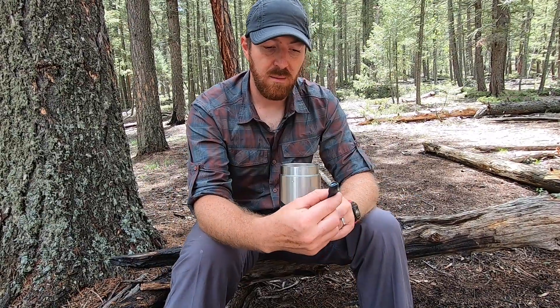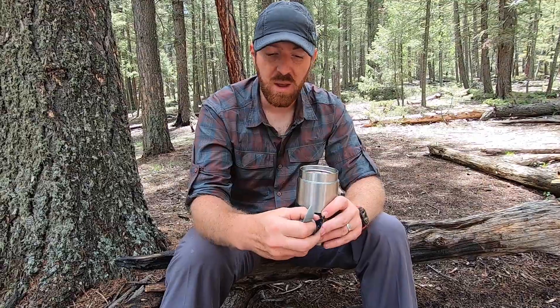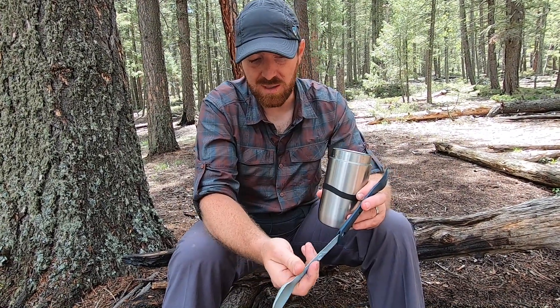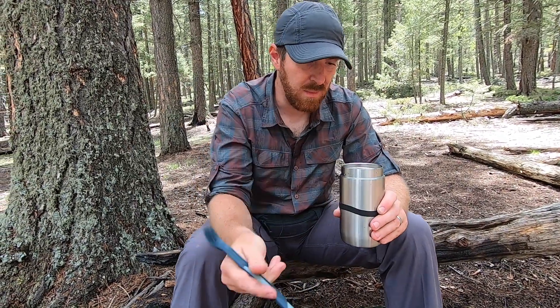Now, 14 ounces — most cans of soup are like 16 to 18 ounces worth of soup. So what I tend to do is just pour out a little bit of the broth, which I prefer to do anyway because I prefer a thicker soup — I don't like all the liquid as much.